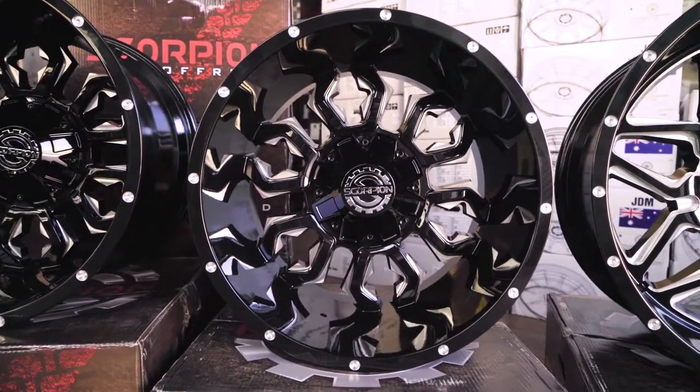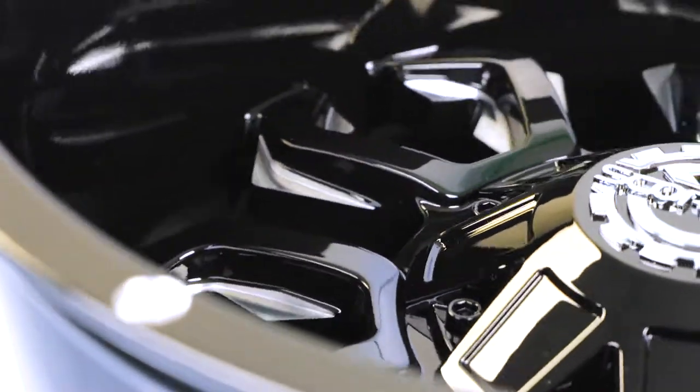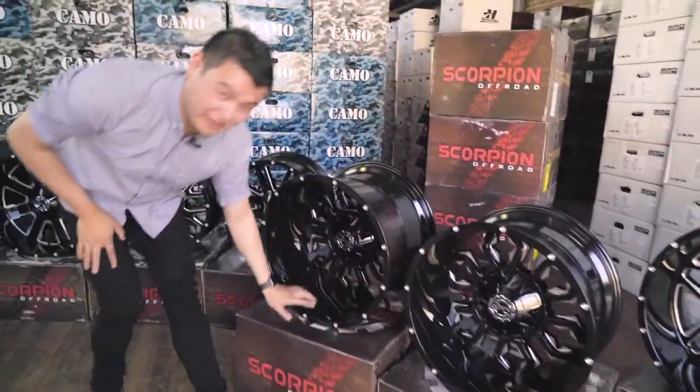This one here is the SC17. It comes in a 17, 18, or 20 inch variety in either a 6 stud or an 8 stud pattern. If you're looking at this wheel and you think that the 20 by 12 negative 44 offset is pretty incredible in the dish on this — check out this bad boy.